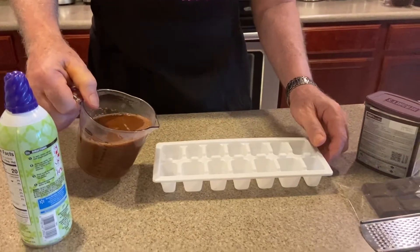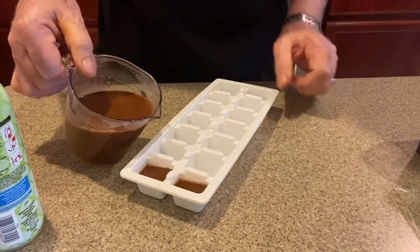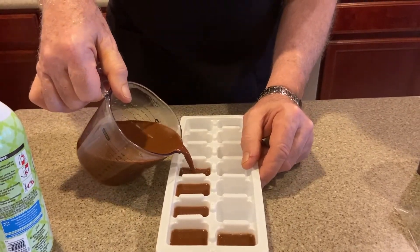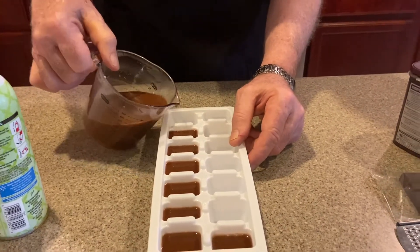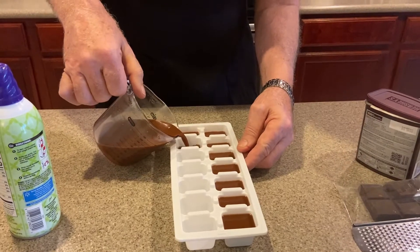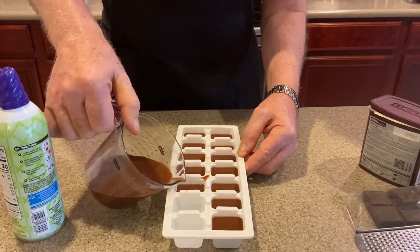Just fill up the ice cube tray — everybody has ice cube trays. I use something with a little pouring funnel on the front, otherwise it gets sort of messy. This is your coffee with the chocolate. You can do this if people are coming to visit in the morning for breakfast — just prepare it a day ahead of time, or depending on your freezer, you could probably get ice cubes within two or three hours.